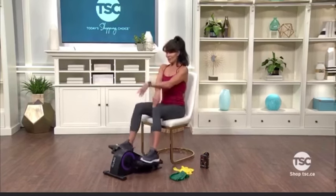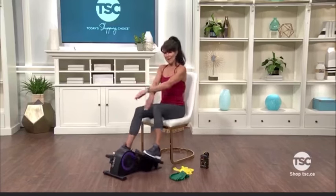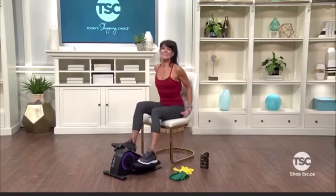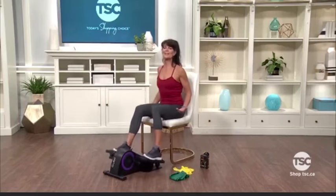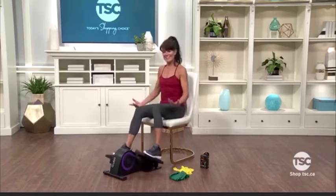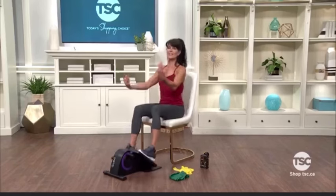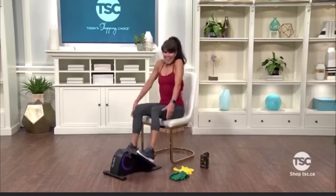We are going to be using resistance bands, and for many of you a resistance band came along with your QB. If you didn't get one, they are great — so many ways to work your body. A resistance band can really add to your strength training, as the QB is great for increasing your blood flow, circulation, and heart rate. Now let's just roll out those shoulders.